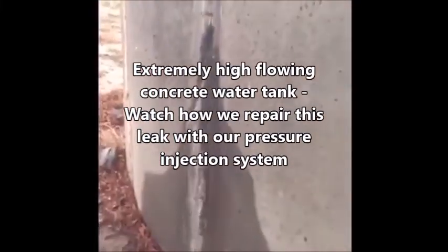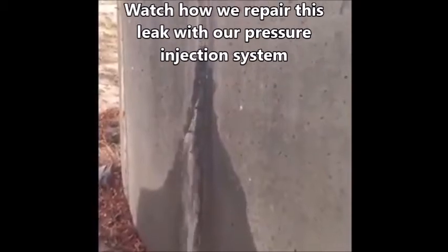Concrete water tank lift. Very, very high flowing. Can it be repaired?